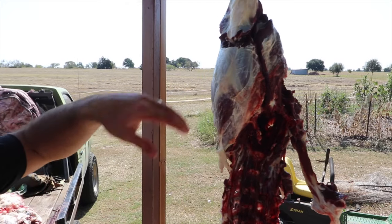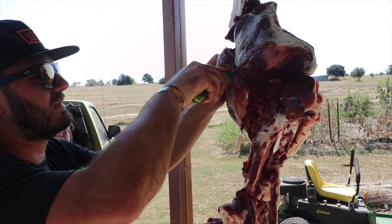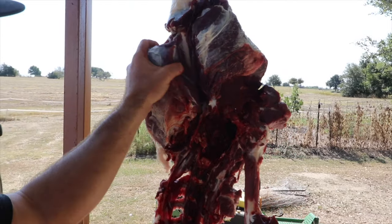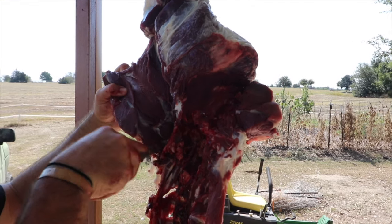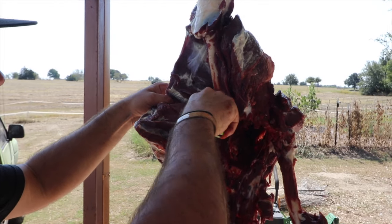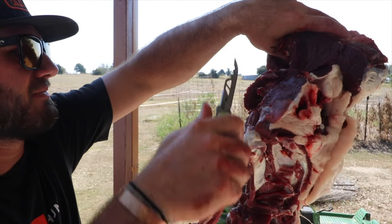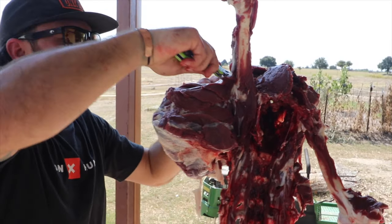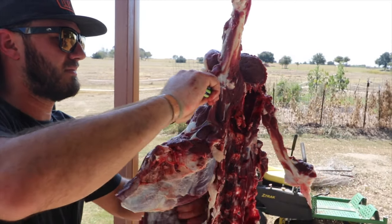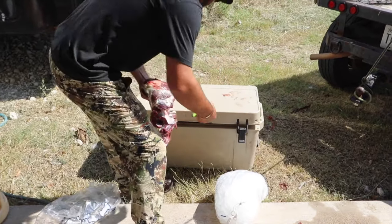Same deal on the leg that's hanging - you're going to make the same cut, you're just not going to pop that joint off. You're just going to work around it. Made my cut down on that bone and I'm just going to work it around. There's the other boneless back quarter in the cooler.